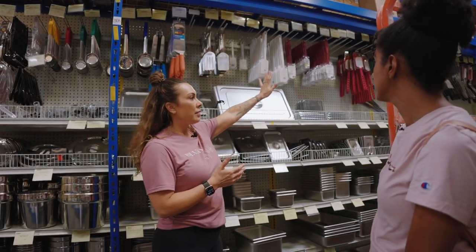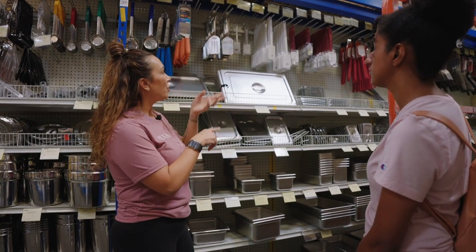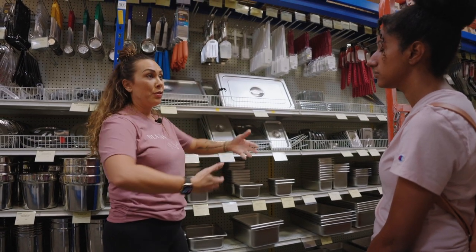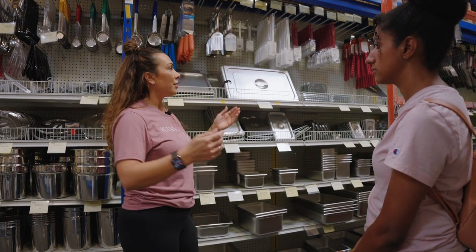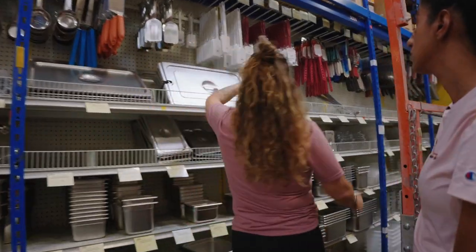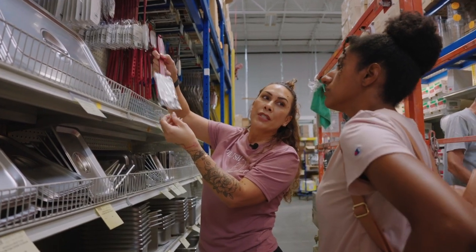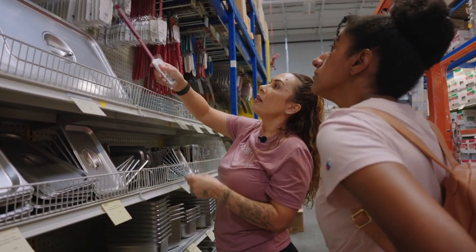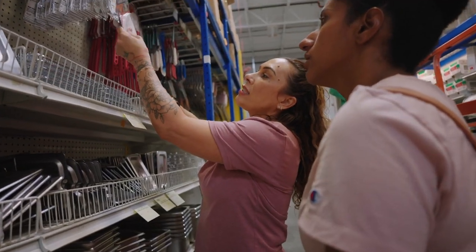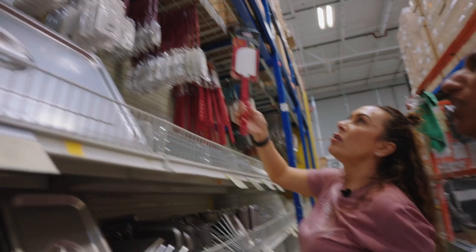Rubber spatulas — they're heat-proof and not cute, but they are NSF and commercial grade and they're going to last forever. When you're making enough buttercream to fill those big giant containers, you're going to need something to get it all out and eliminate waste. These are heat-proof so if you're making preserves you can use them too. This high-heat version is also super flexible and really big — the cheaper ones kind of break, so go with these.